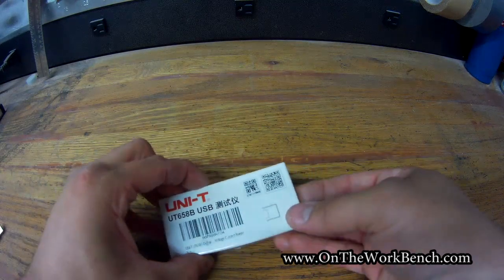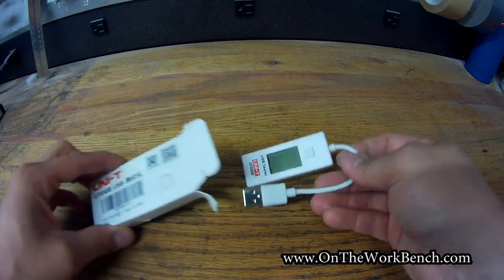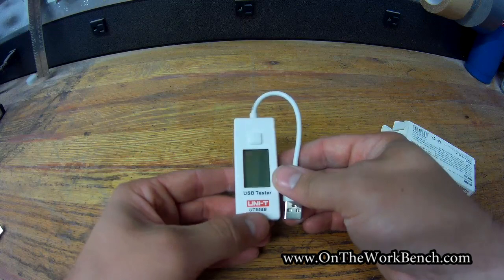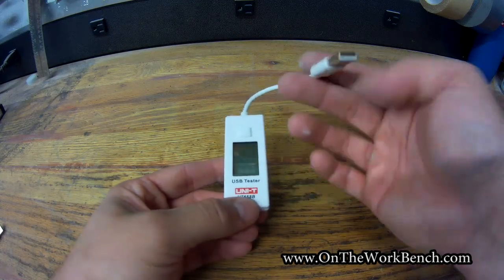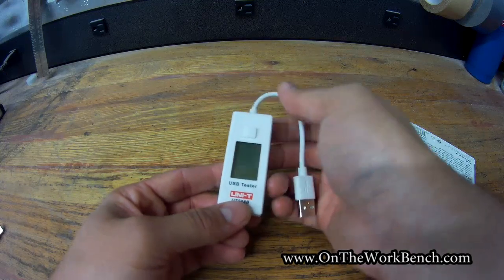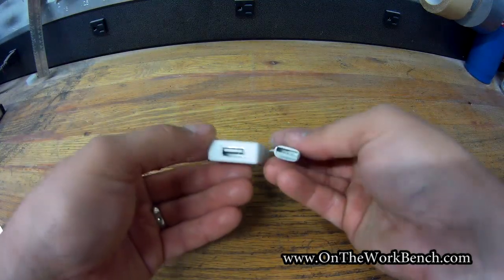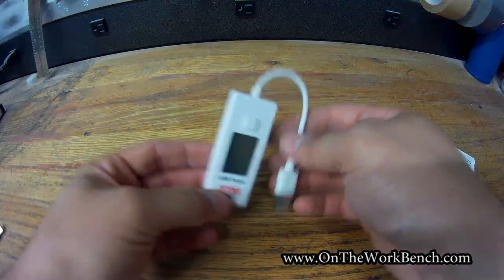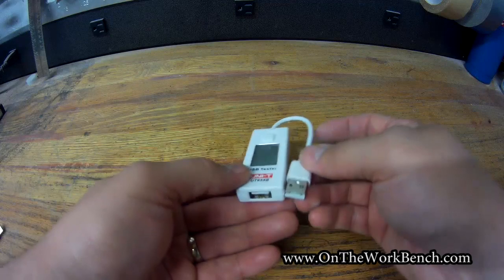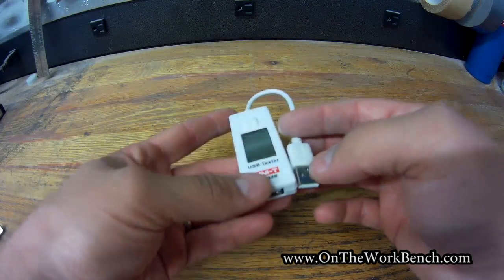I bought this off Amazon because I wanted a means to be able to test USB electronics. There's this one which has a B suffix, and there's another one without the B suffix that does not have USB on a cord — it just has a little pop-in-and-out USB socket. This is USB type A, so it's got a male and a female end. What we can do with this is measure amperage and voltage coming via USB.